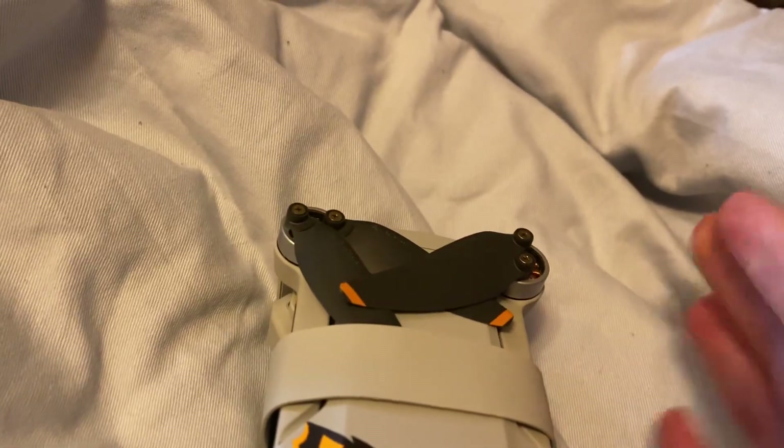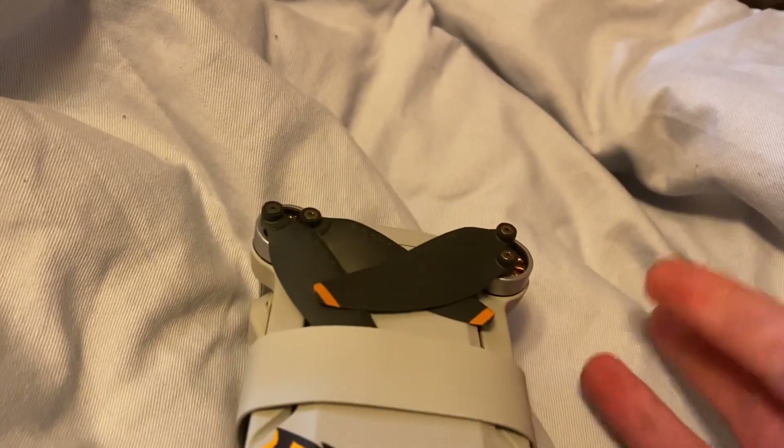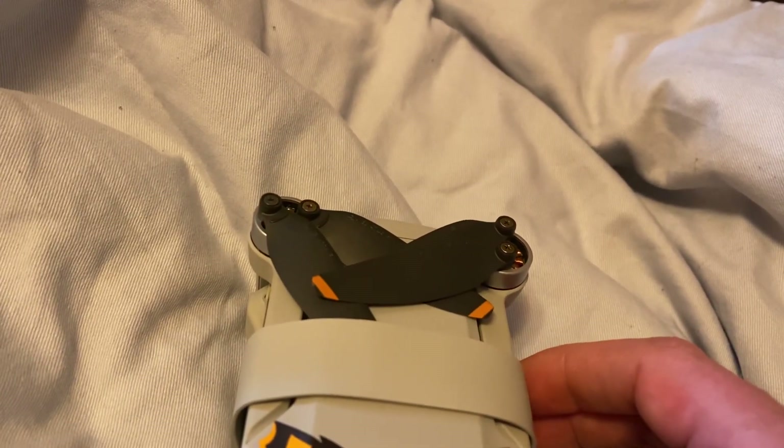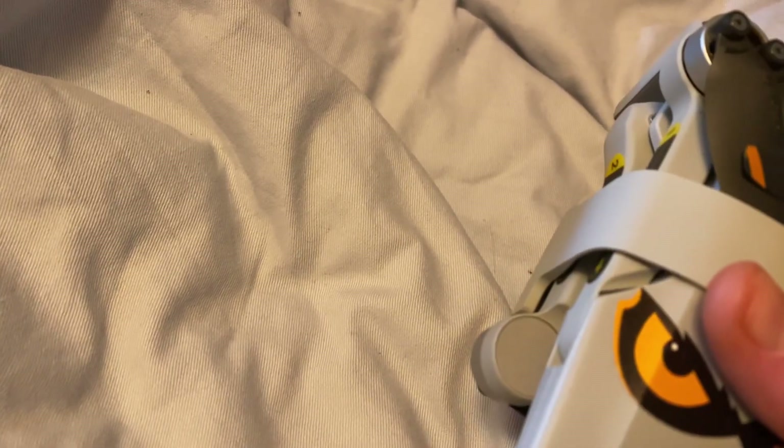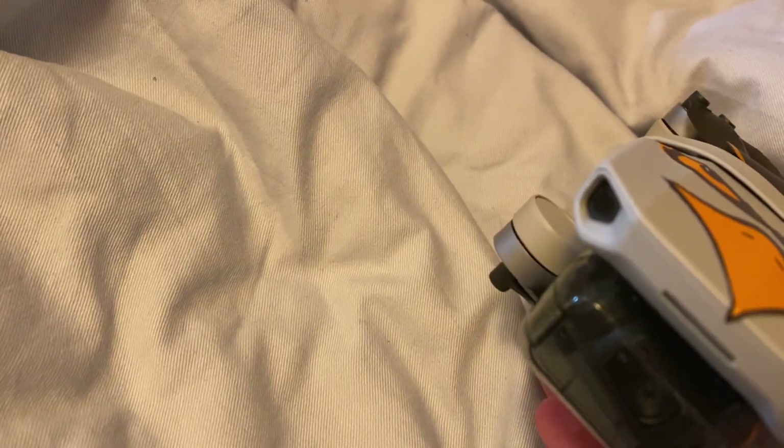This is a really good drone with a lot of great safety features. If the battery runs out or it goes too far, it will automatically fly home. The warranty is really good too — if it flies away and never comes back, or if it crashes somewhere and you can't find it, they'll just send you a new drone.